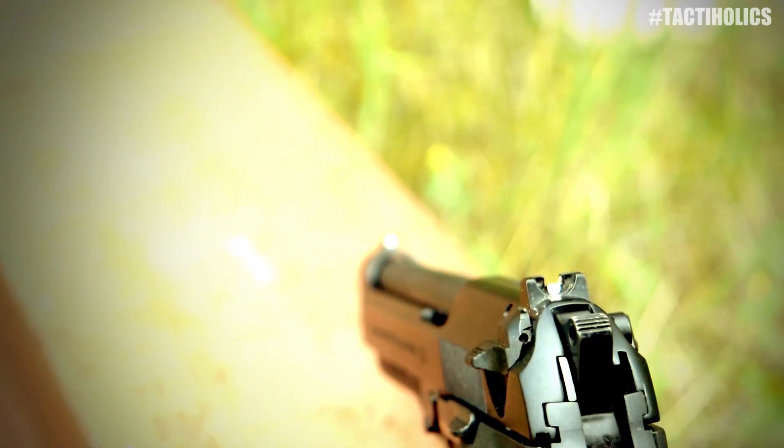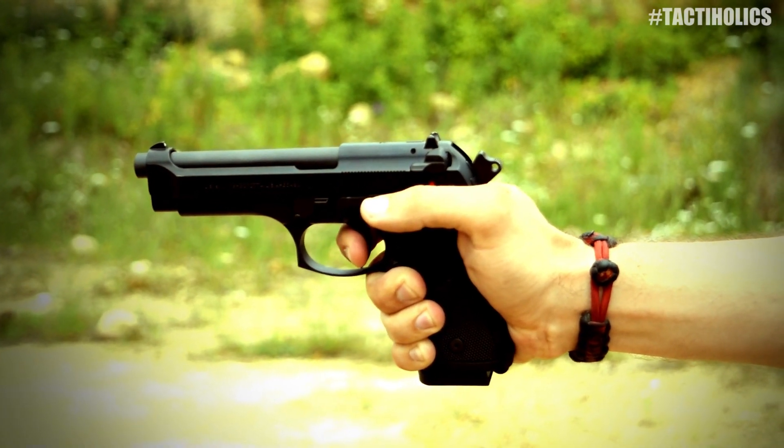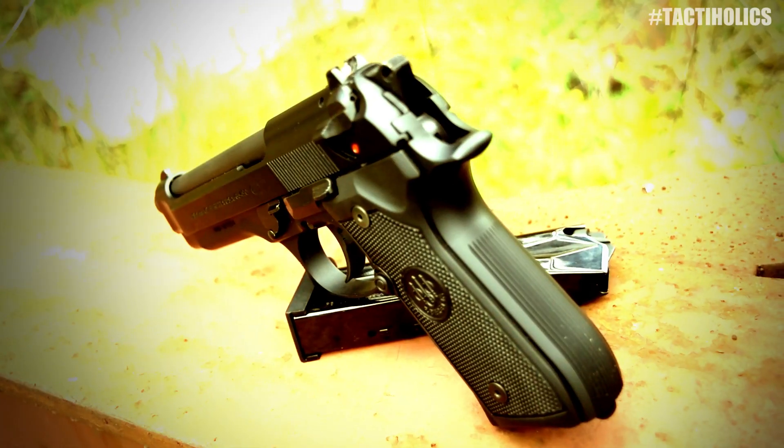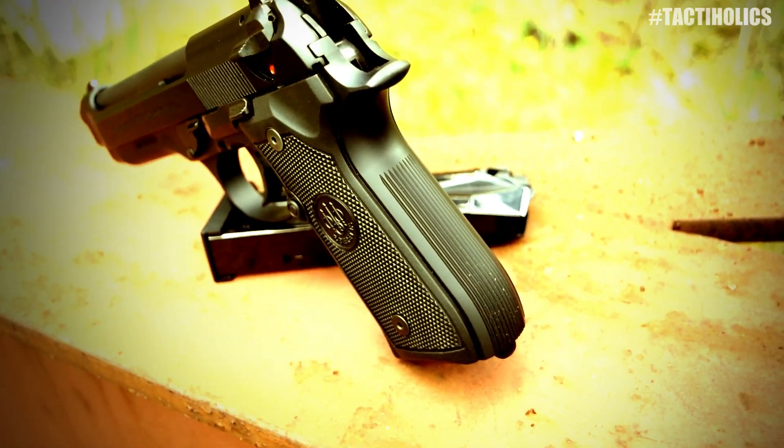The good stuff: I talked about the sights — they pick up really well. Single-action trigger is very nice. Double action is kind of crunchy, but you can certainly get over it with time, repetition, and practice. But the big thing I will say that I can back Beretta on is the reliability of this gun.